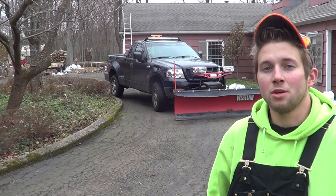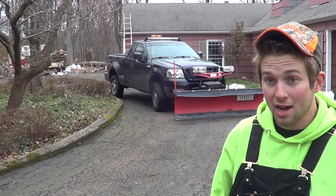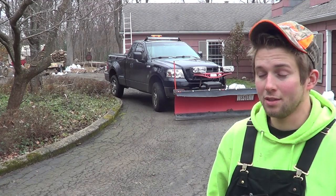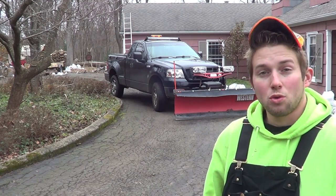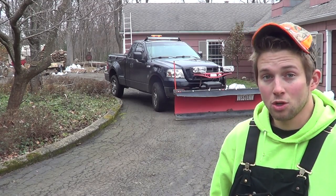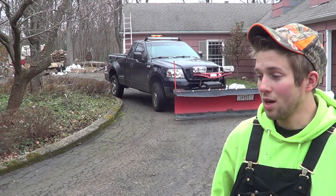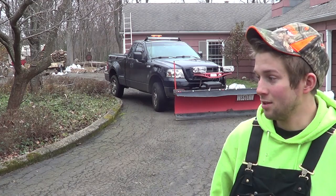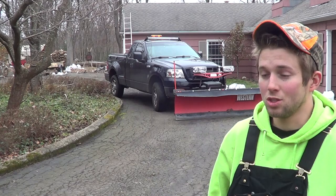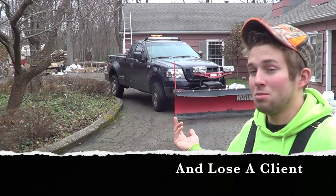For today's video I'm going to be doing a snow plowing class on how to properly plow and handle driveways that have either curbs or Belgian block. Throughout the course of your snow plowing career you will get at least one or two clients that have a curb or Belgian block, and knowing how to properly plow those types of driveways is crucial. If you don't understand how to properly plow curbs or Belgian block you're going to cause damage and cost yourself money.